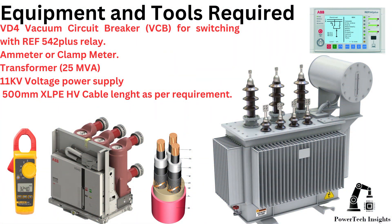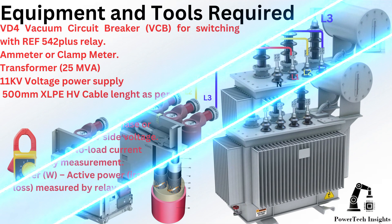Equipment and tools required: VD4 vacuum circuit breaker for switching with ARIA 542 plus relay, ammeter or clamp meter, transformer, 11 kV voltage power supply, and 500 mm XLPE HV cable, length as per requirement.